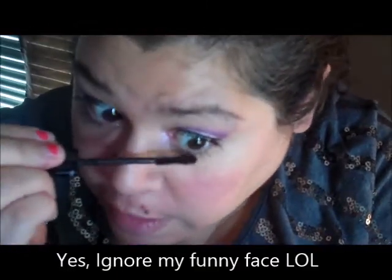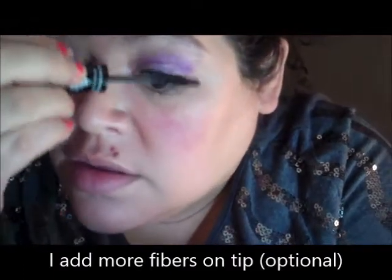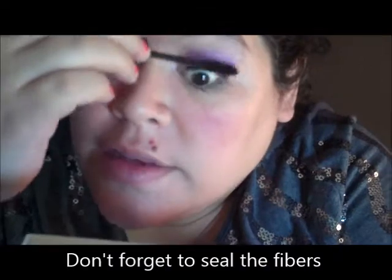Personally what I do for the extra little longer look is I actually go ahead and hit it up one more time just right here in the corner with some more fibers, and of course use my lash comb for evenness, and then the transplanting gel to go ahead and set it.